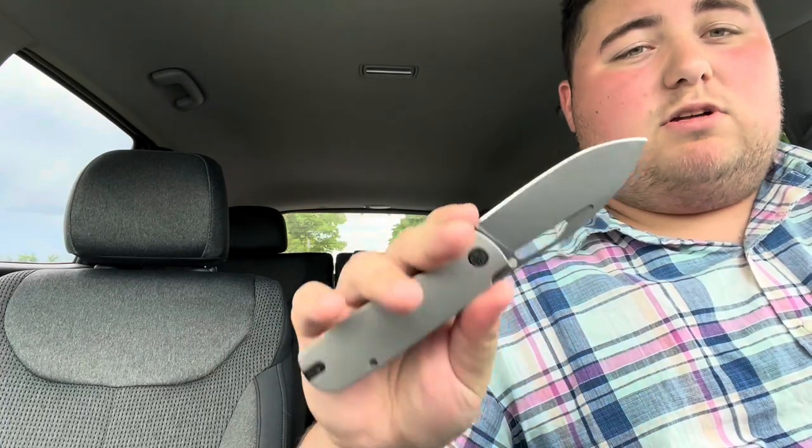The biggest deployment method most people will use is the hole, which works great — super easy to flick. The detent is great and this is dropping with no issue. I can't remember the pivot manufacturer off the top of my head — I believe it's either Kubi or Concept, both starting with a K. I will put it in the description down below.